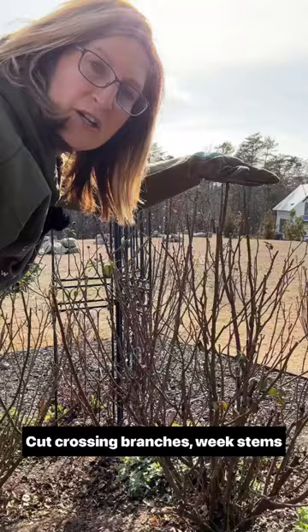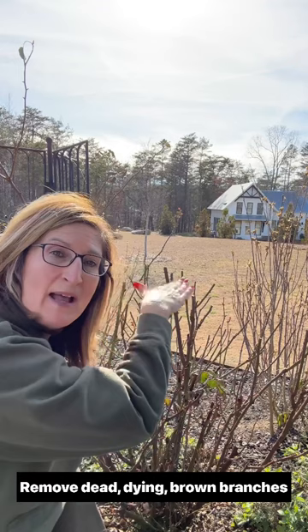Now that I have all my long canes removed and I have this rose proportional, this is the size right here, and I'm going to take it back down by half. Now that we've got this rose cut back by half, we're going to remove any dead, dying, or diseased canes.